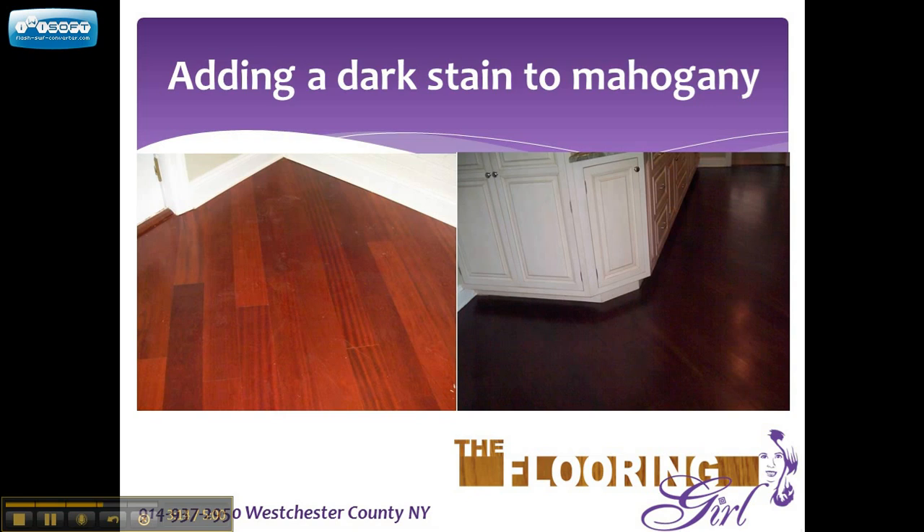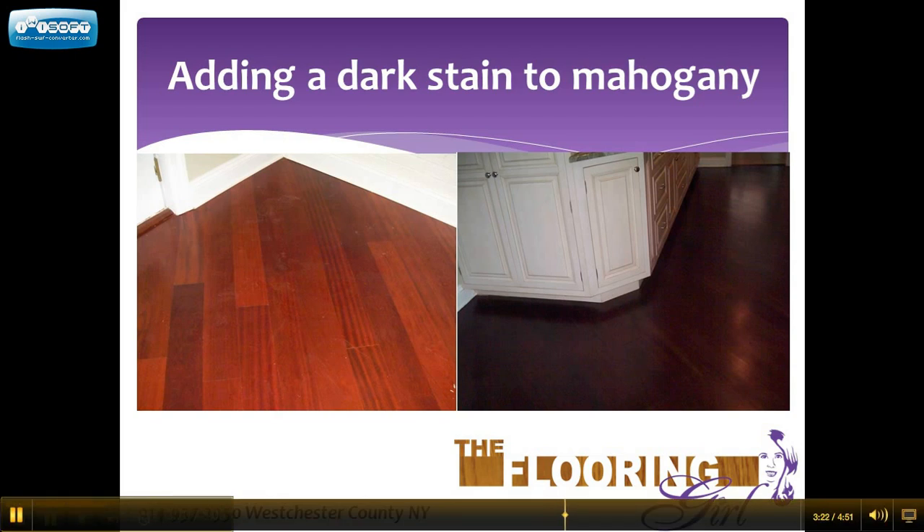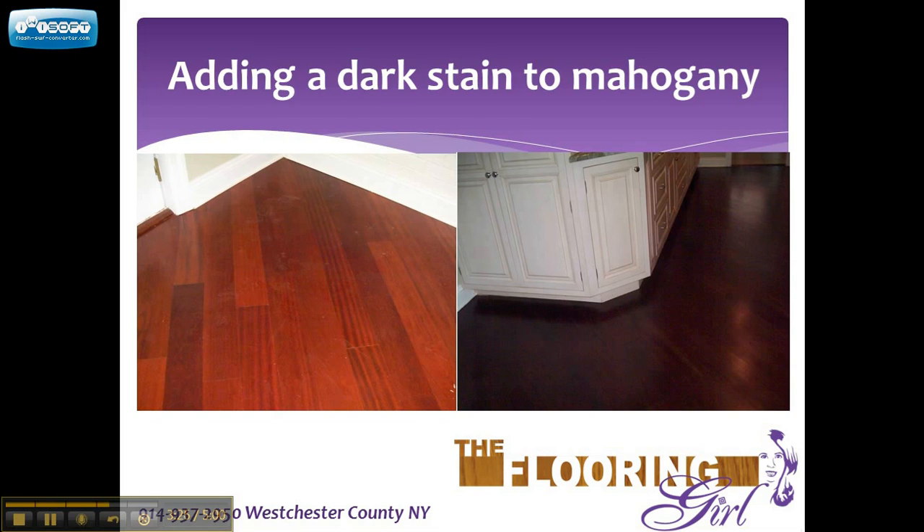This here is an example of one of my customers where she had Santos mahogany, which is very similar to the Brazilian cherry. She did not like the redness in there — she is not alone in this — and she wanted us to drown it out as much as possible. So we tested out some darker stains, and as you can see from the picture on the right, this is the end result. We tested a few different stains and found that on her floors, dark walnut came out the darkest. This is kind of ironic because Jacobean and ebony are darker stains, but they are absorbed differently in each wood. The dark walnut does a good job of drowning out the red, but there still are some underlying red tones if you look close enough. This looks more like a royal mahogany stain, but this is really the best that you can do to try to drown this out.